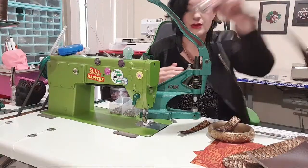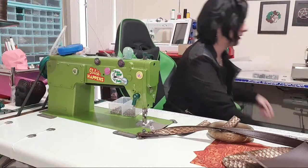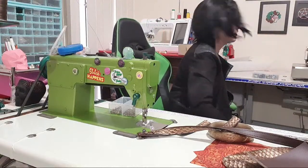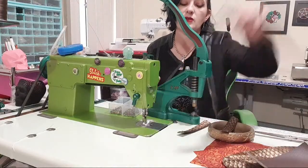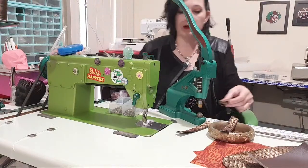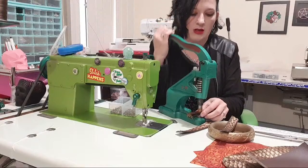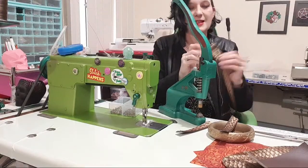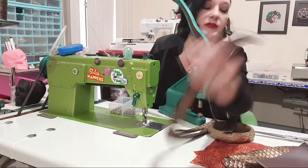Maybe today is the day you purchase one — maybe Santa could bring it to you, stick it under your tree. Worst case scenario is your needle's not strong enough and it snaps — that's literally worst case scenario. Try it out, you'll be right. I feel like the rivets are really giving it the vibe I'm looking for.